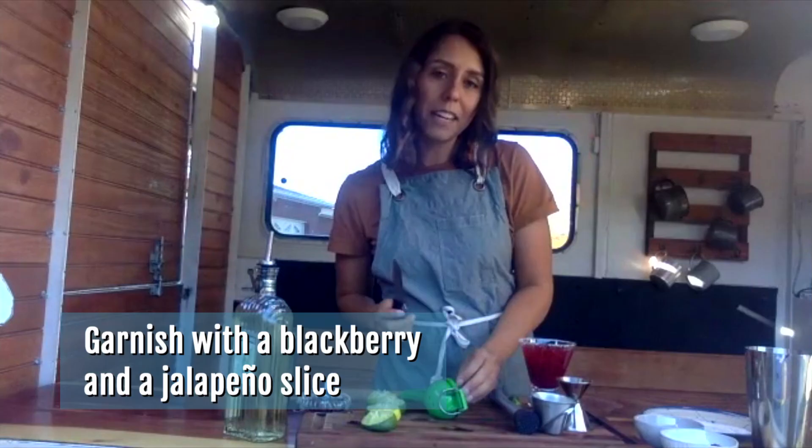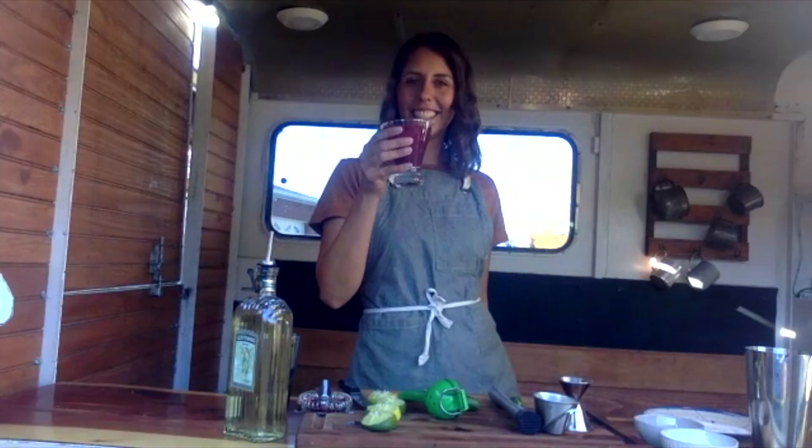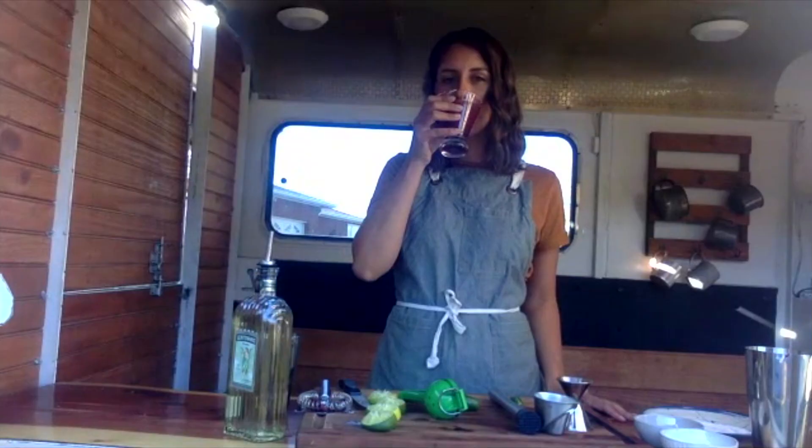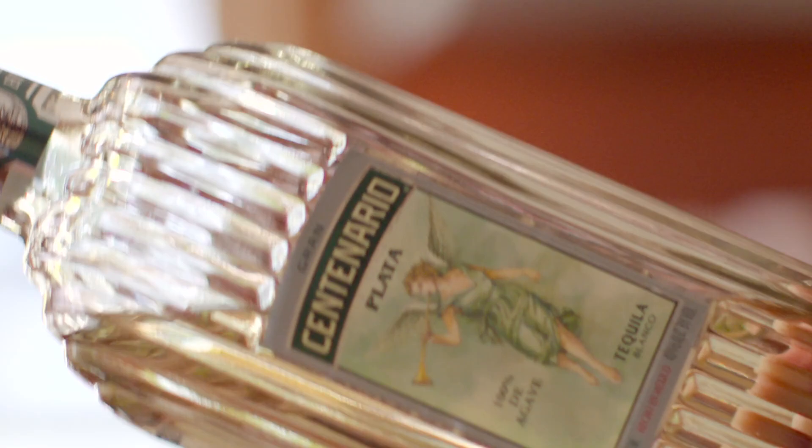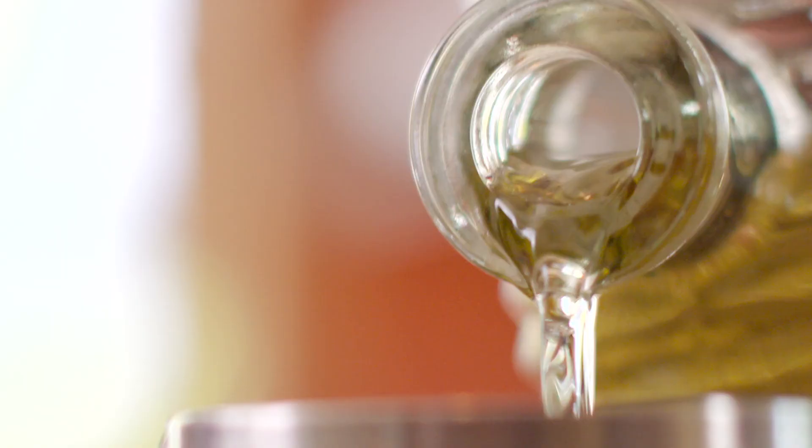I am going to garnish with a jalapeño and a blackberry. Cheers! Oh, that's awesome. This is so good — I love the color, just looking at it makes me so happy. It's the tart and the sour and the spicy as a backdrop, but it really makes the herbal agave notes of the tequila shine. It's beautiful, Cassie — it's happy and delightful, just like you. Thank you so much for having me!